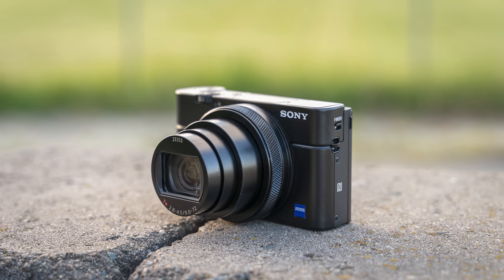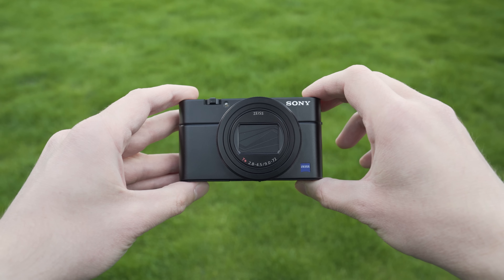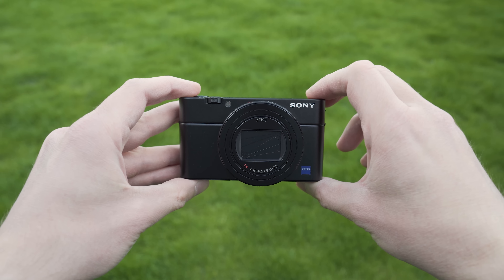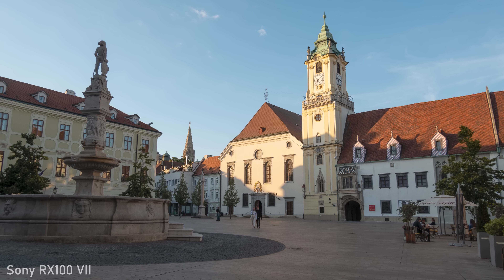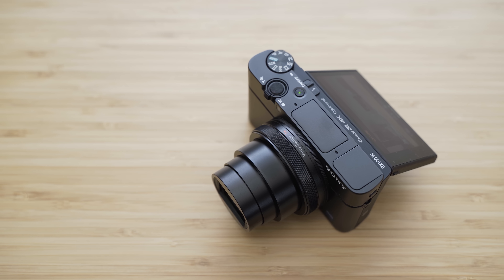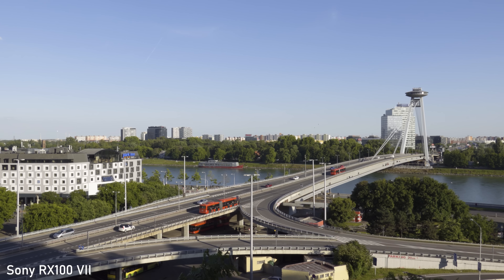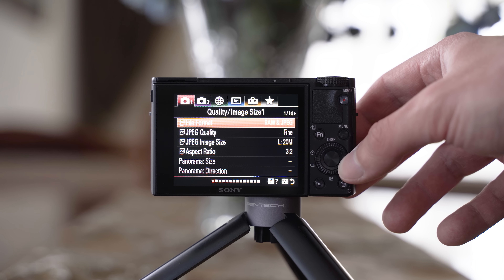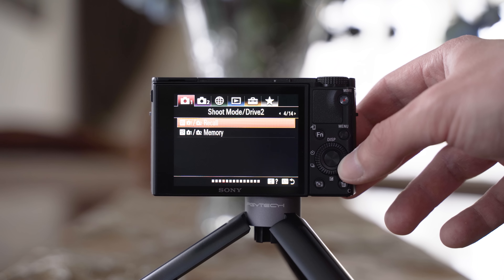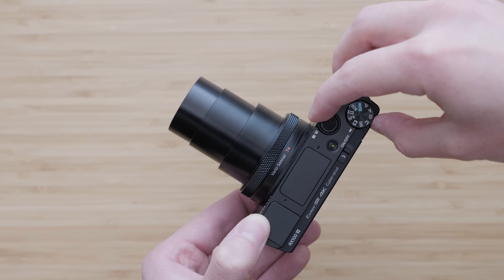To sum up, the RX100 VII is by far the most technologically advanced compact camera ever made. It is relatively expensive but the performance and feature set can justify that price. The backside illuminated sensor with super fast readout is excellent, it has the best autofocus system available, the video features are great, and I also like the active image stabilization mode. The only two downsides are the user interface — typical for Sony — and the micro USB port. With an f2.8-4.5 lens, it is also not particularly suitable for low light shooting or blurring the background, but that is the price for having a super zoom lens.